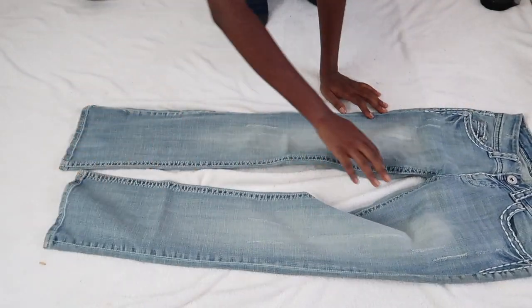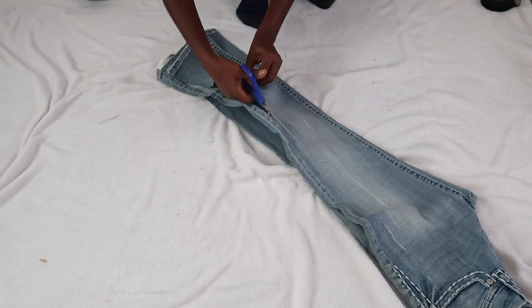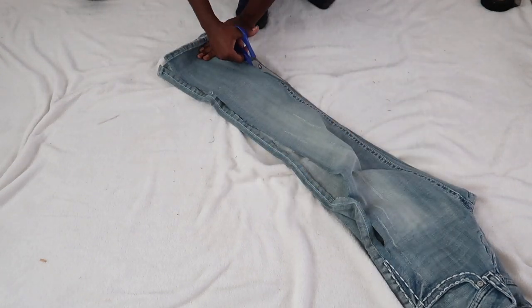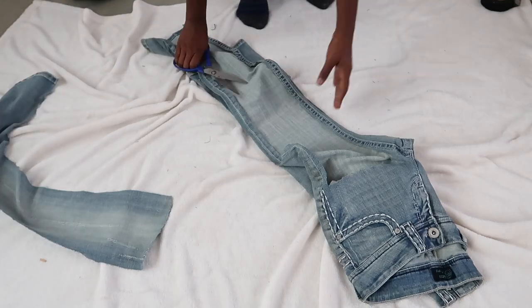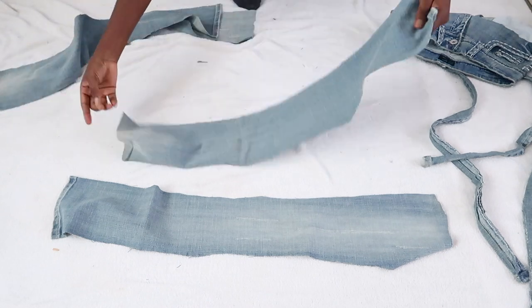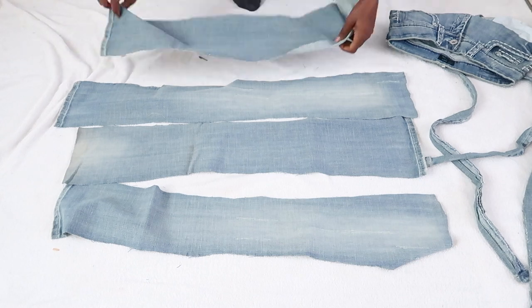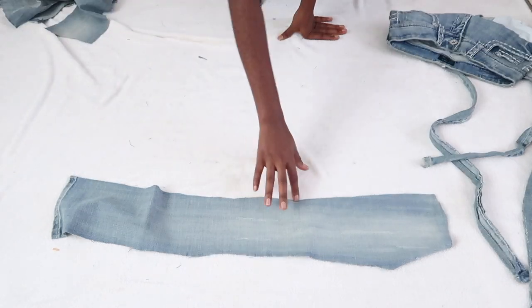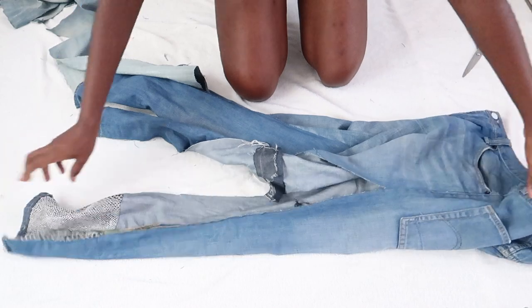Then I'll take my second denim pants and cut out long rectangles out of it. This is the final result — I got four pieces out of the denim pants. Now I'm going to insert the pieces.